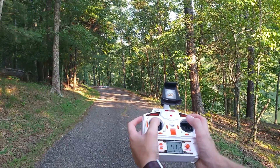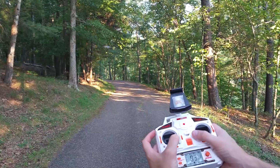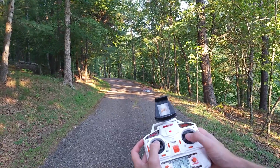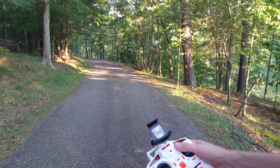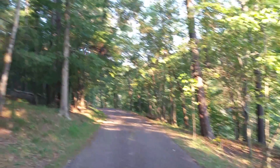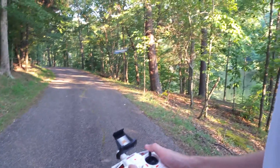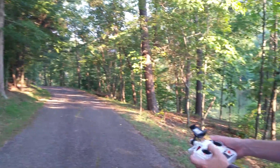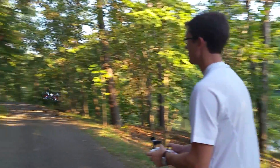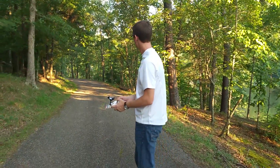When out of headless mode, forward is forward and back is back for the quad, but not for my orientation. The red props are the front, so wherever that's pointing is where forward is going to be. It's just a cool feature, and it works really well on this quad — we thought it was worth showing since we've had questions on our channel about what this was. Hopefully that explains it for you. It's really cool and I'm very impressed with how it works.